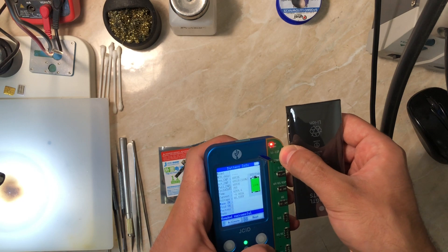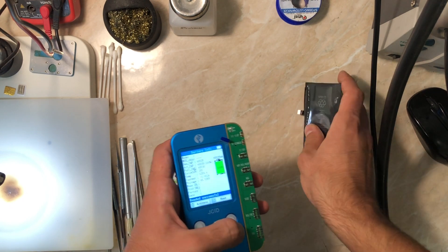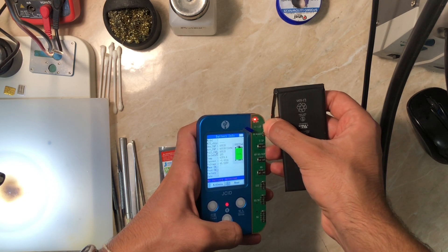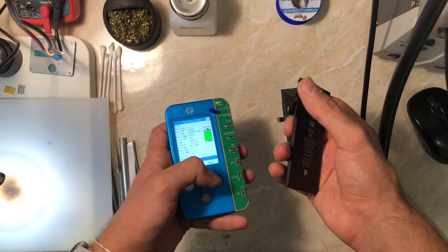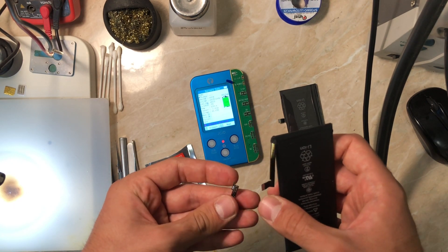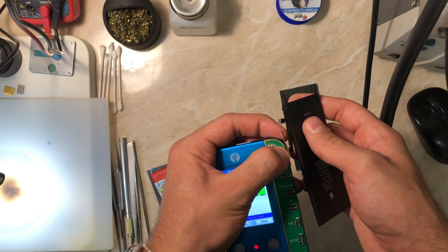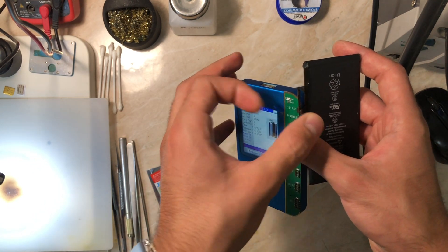I'm using the GC version today, but there's also the Canli version — I've worked with both. Each flex needs its own programmer; the Canli needs the Canli programmer and the GC is only compatible with the GC programmer. However, Canli has a cool feature: you can use just one flex for all your battery replacements. Take one Canli flex, activate the battery, set the health and cycle count, reset the iPhone battery data by connecting another battery, then connect the new battery with the Canli flex just once — after that you can disconnect the flex and the phone retains the battery health.